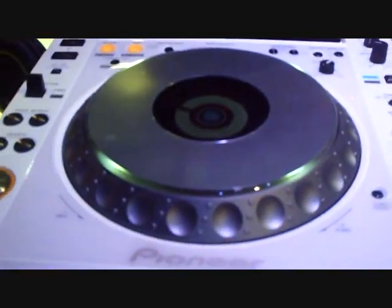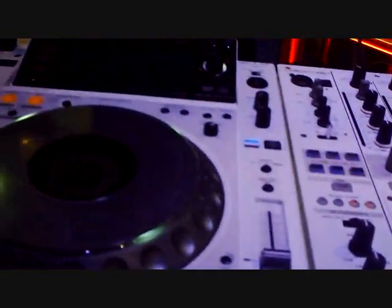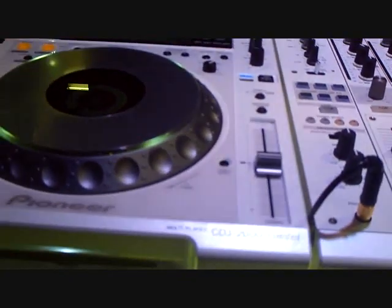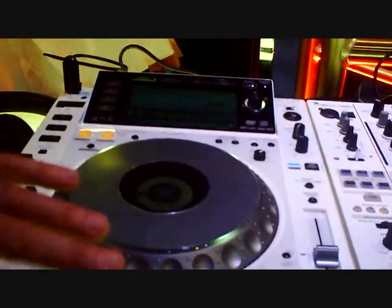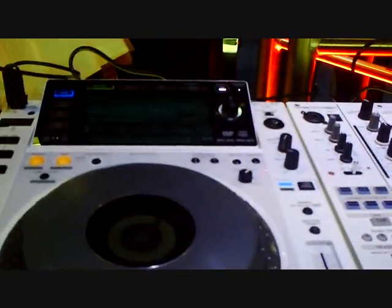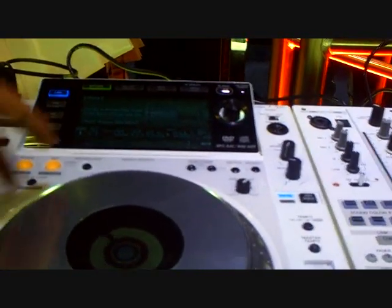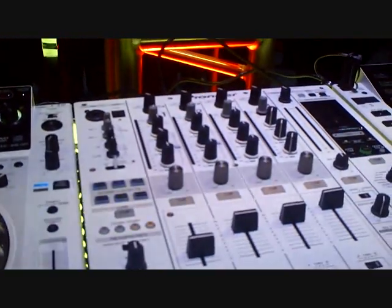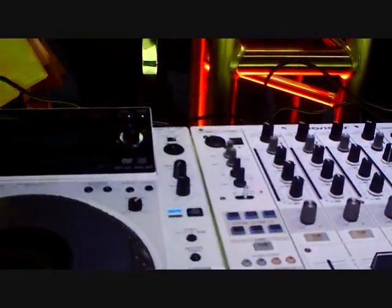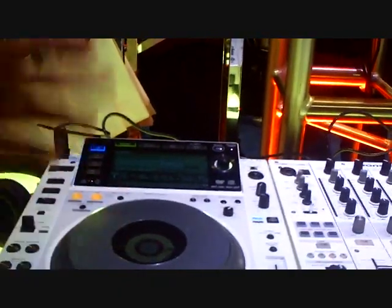DJ J here, Pioneer DJ NAM 2012. First showing of the CDJ 2000 Limited along with the DJM 900 Nexus Limited. These products are set as one group, available in March — all white, same components, same setup you're used to on the CDJ 2000, but in white. Limited edition, 1,000 sets: 1,000 players and 500 mixers, only sold as a combo of two players and one mixer. Great for white parties and high-end wedding DJs — this is the setup you want.